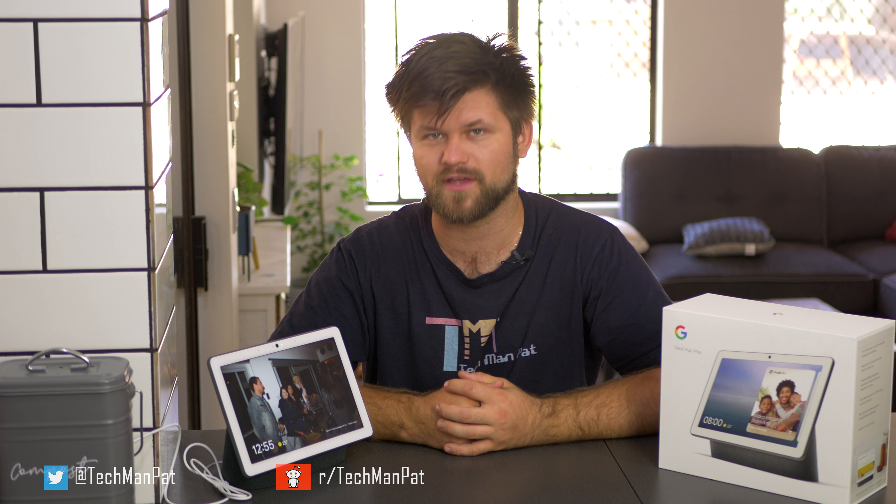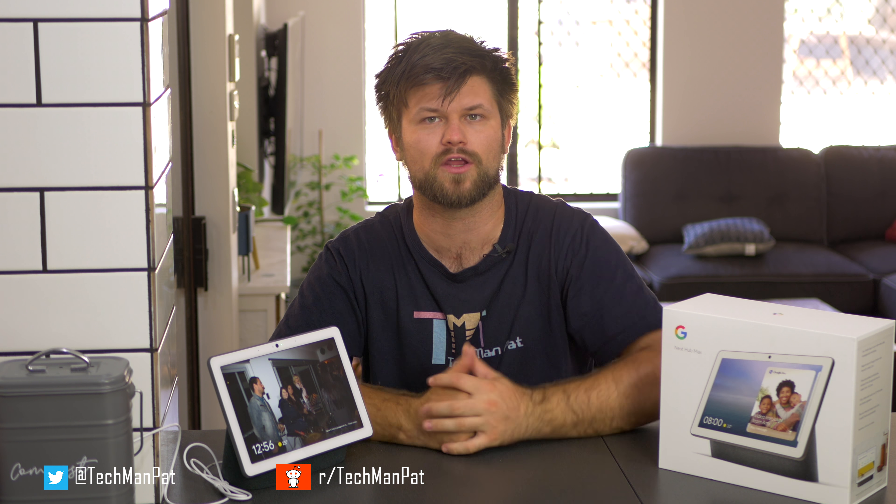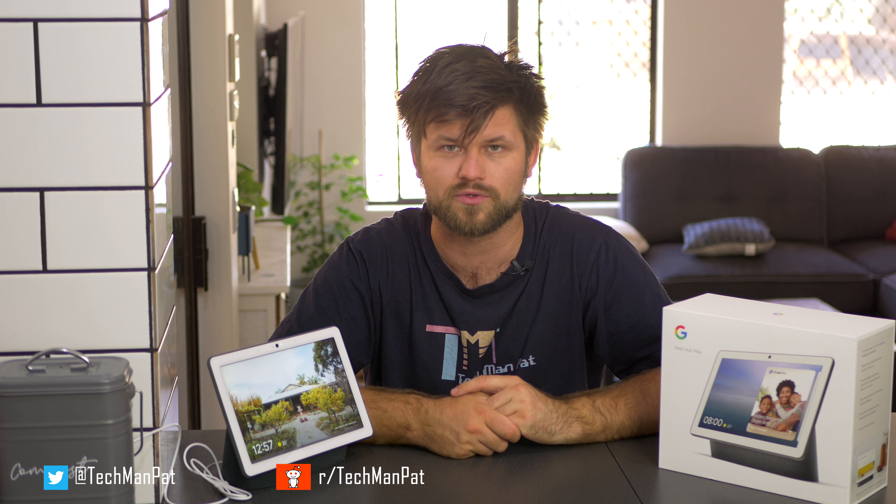A couple of extra things you can do with the screen: you can also play videos. If you are cooking, you can play a YouTube recipe video. However, there is very little choice in what video plays — when you request a video, the Google algorithm chooses what to play for you. So if you have a favorite cooking channel, it probably won't be a video from that channel. It won't show you comments or how many likes and dislikes the video got. It will just present you the video and you can pause it. That's about it.